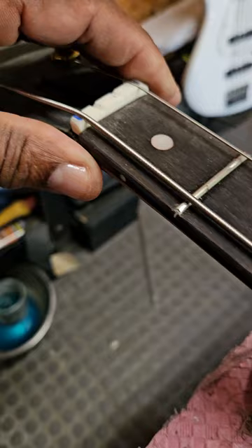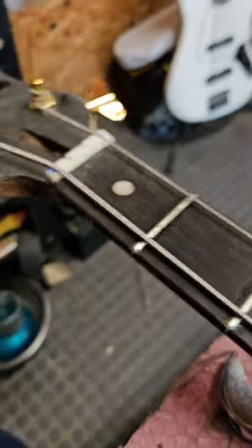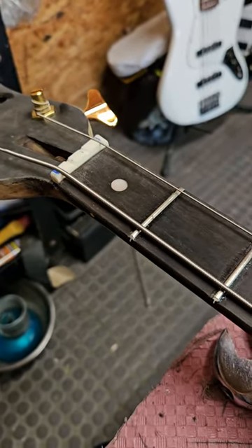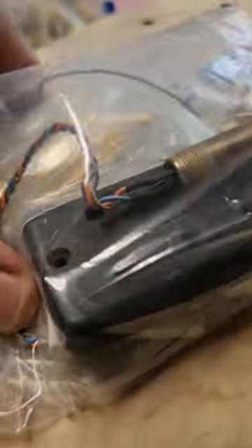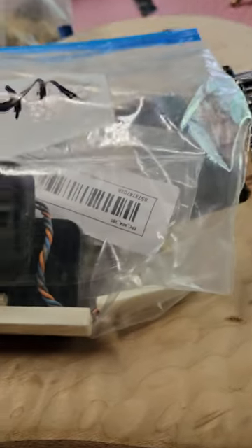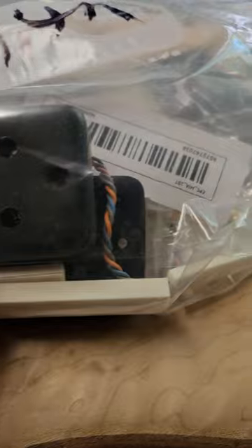I gotta make another nut and I have a brass nut that I'm gonna begin to work on. I got this brand new brass nut right here - I have to cut it, shape it, and cut the slots in it. Also the bass was so rusted out that I had to take the poles out of the pickups and put them in a solution - they've been soaking for over a week now. By Friday I'll probably put the pickups back together.